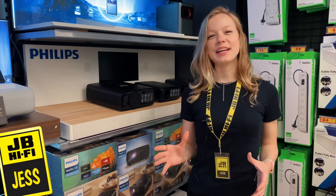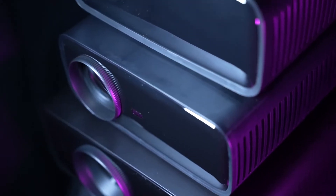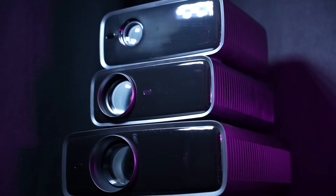Philips has put an end to big, chunky, loud and hot projectors with the Neopix projector family, which suits everyone and every budget.